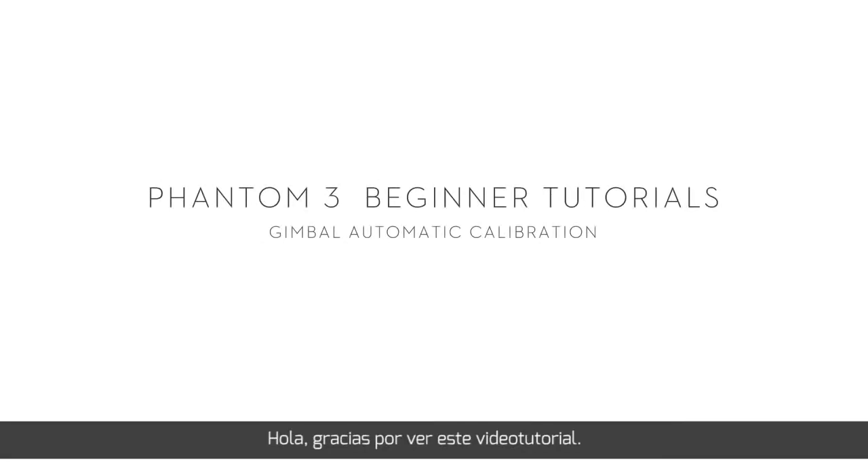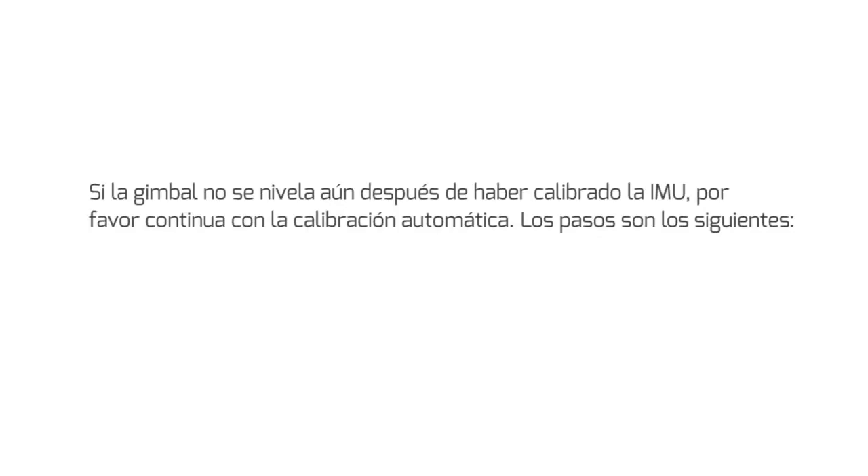GIMBAL AUTO-CALIBRATION. Thank you for watching this DJI tutorial video. In this video, we will briefly introduce Gimbal Auto-Calibration for you. If the gimbal is not level after calibrating the IMU, please continue with Gimbal Auto-Calibration.